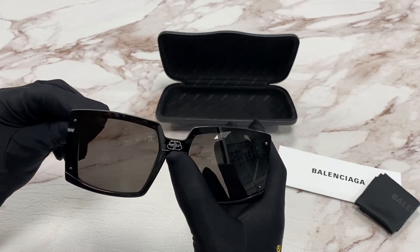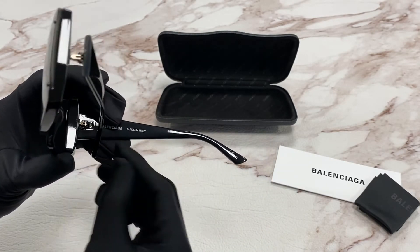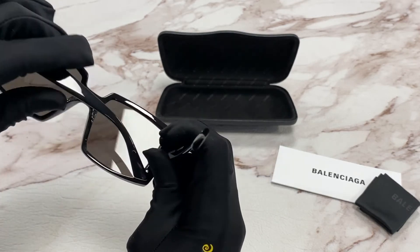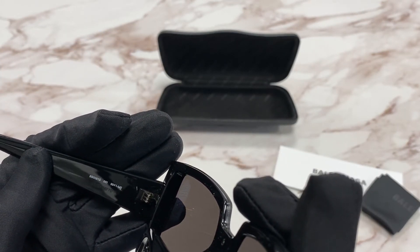On the bridge you'll see the Balenciaga emblem in silver and it is made in Italy. It has a size of 99 for the lens, one for the bridge, and 140 for the temple.